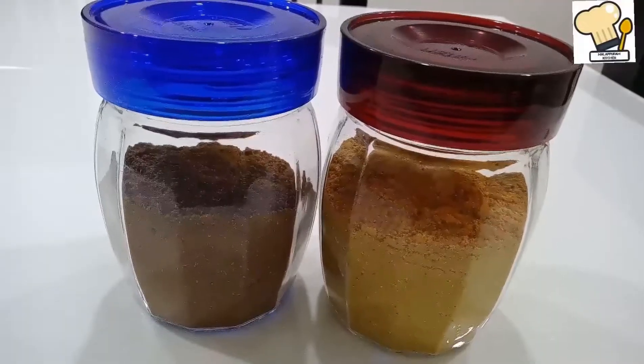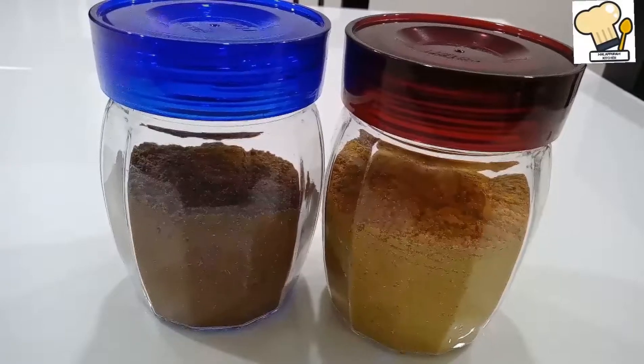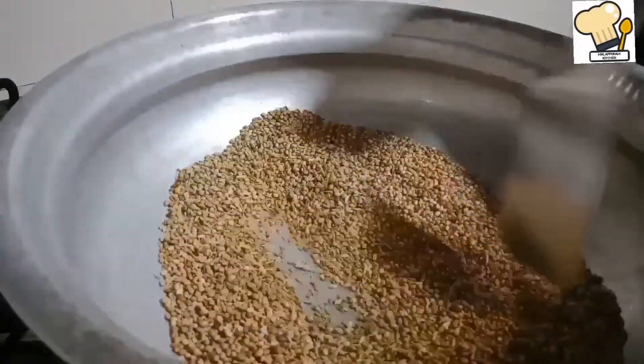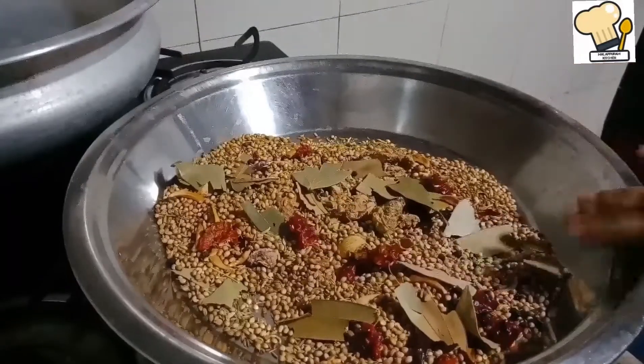This is a video about Garam Masala Powder and Curry Powder. This is the first time we are using Garam Masala Powder and Curry Powder in this video.